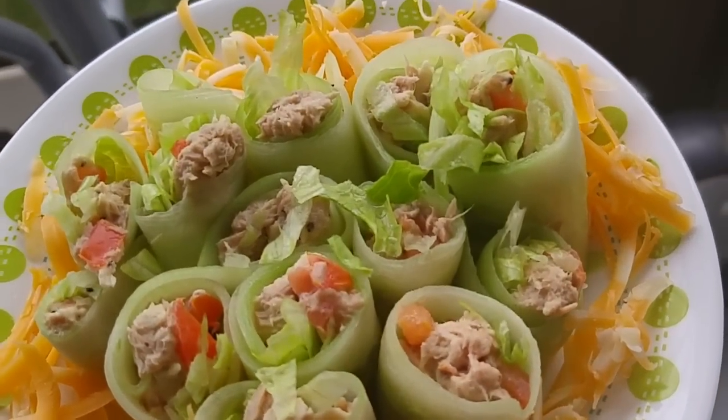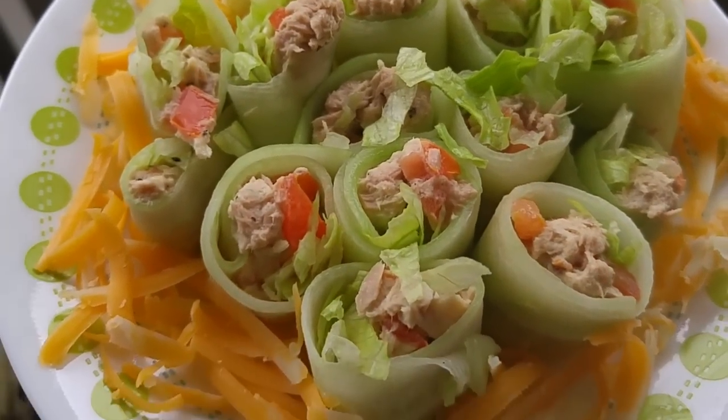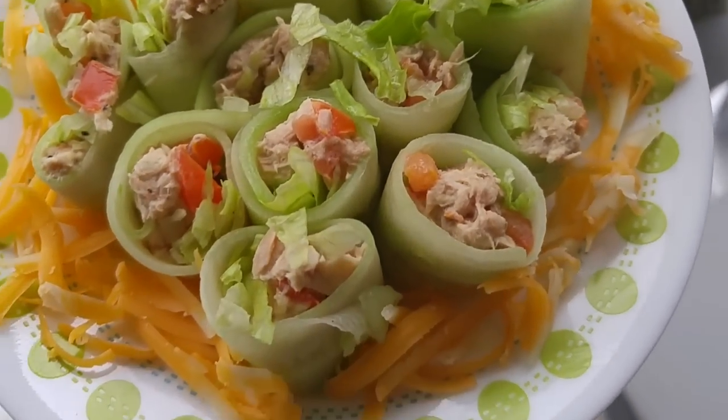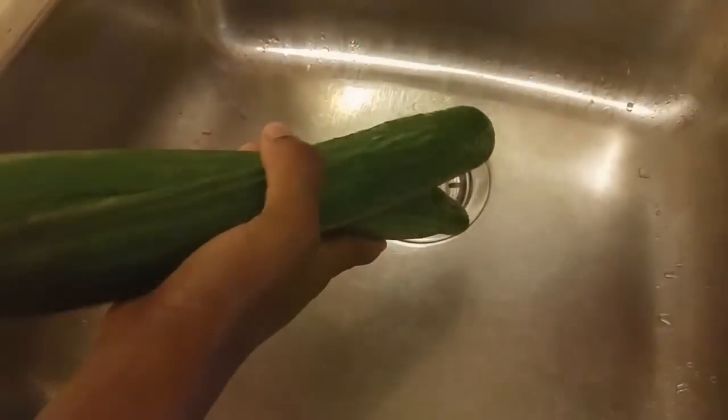Today's dish is my cucumber tuna mix roll-ups. These are very delicious and so healthy. Stay tuned if you're interested in this dish, and don't forget guys — enjoy!